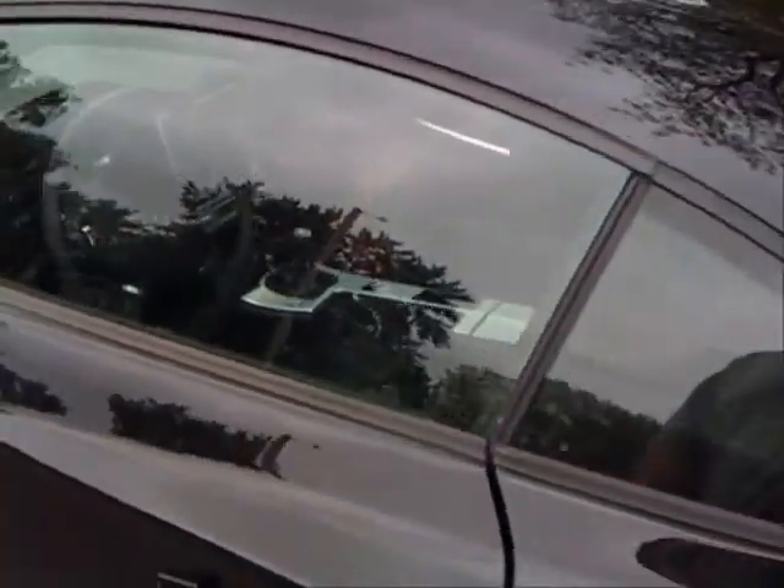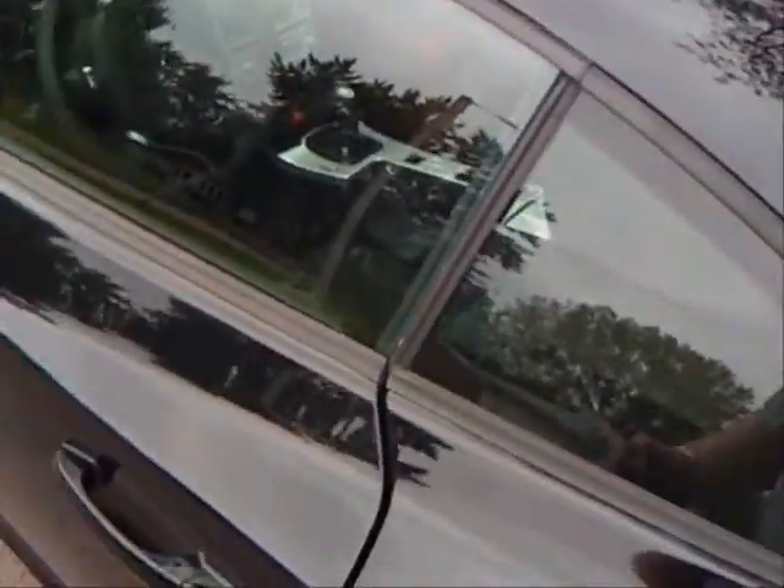What we have here is just a basic RFID key fob. What we're going to do is put it up against this RFID reader here in the window, and that will unlock the vehicle — or it's supposed to. There we go.